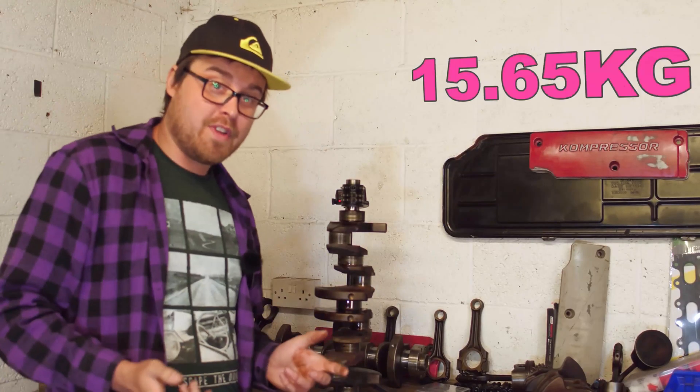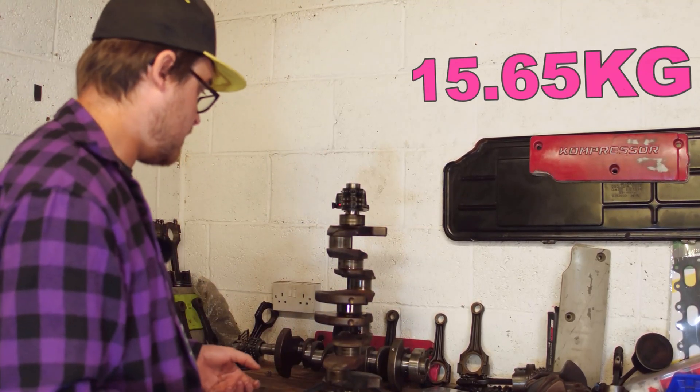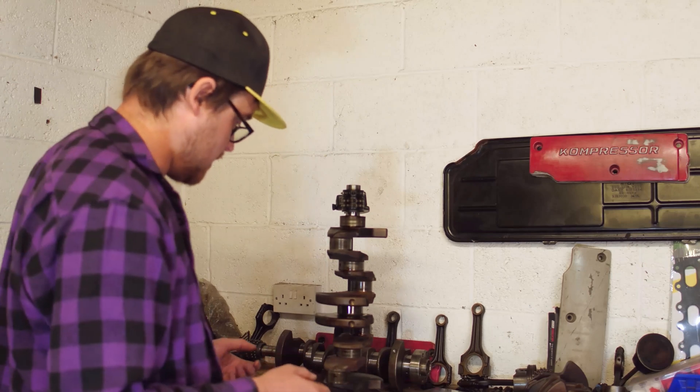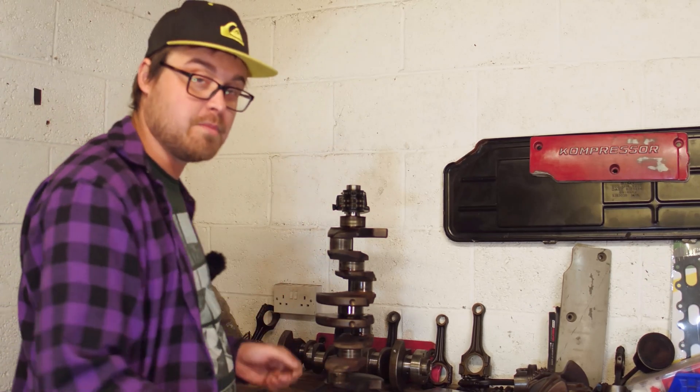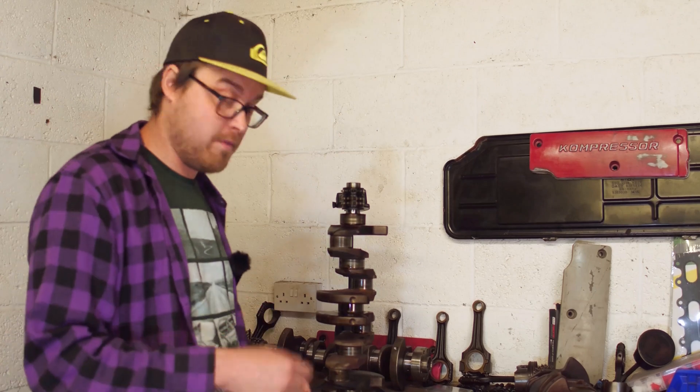The M111 983 EVO crank comes in at 15.65 kilograms. That's quite a lightweight crankshaft considering how cumbersome it really is, so we can only go up from here.